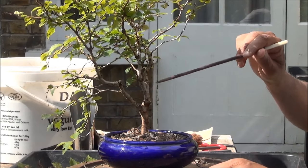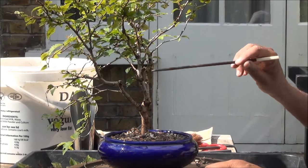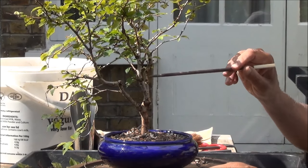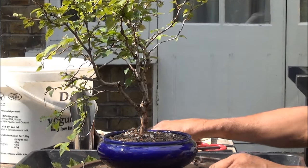The trunk is dividing into three and it's looking more like a bush now as opposed to a bonsai, so I've decided to remove this middle branch — we will do that now.